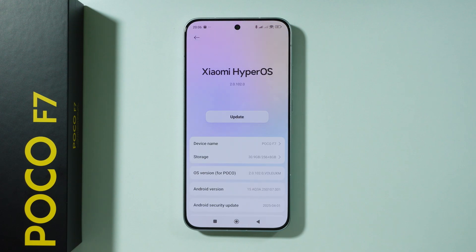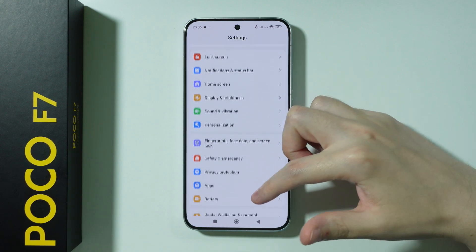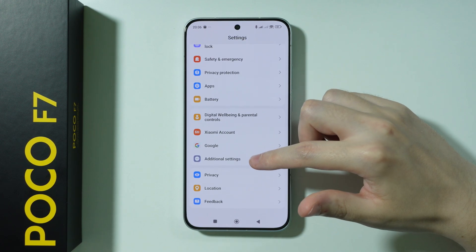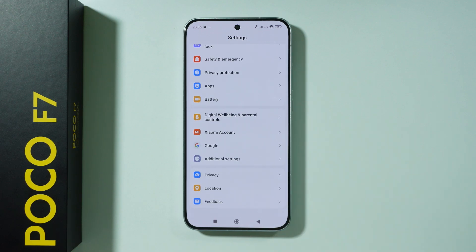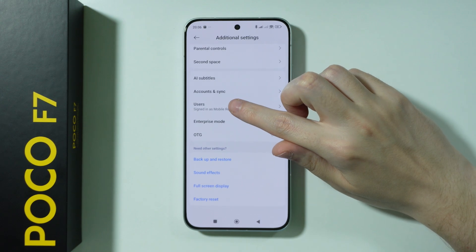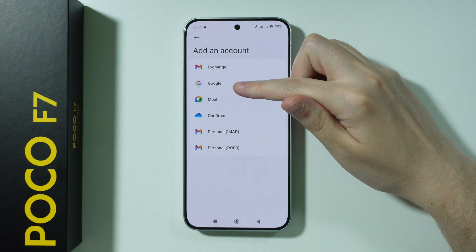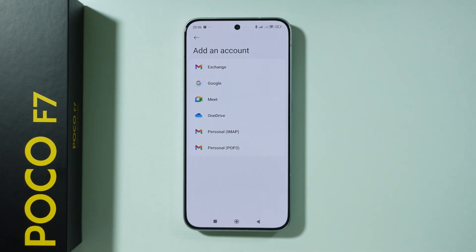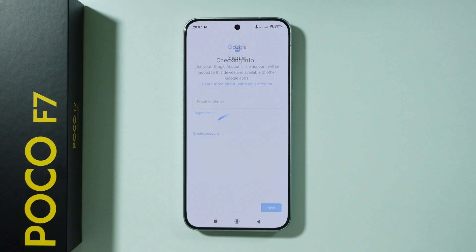While the update is being downloaded, go back to Settings and scroll down to find the option to sign into your Google accounts. Go to Additional Settings, then Accounts and Sync. Go to Add Account to sign into a Google account if you didn't do that yet, or to add multiple Google accounts. Just choose Google and you should be able to easily sign in.